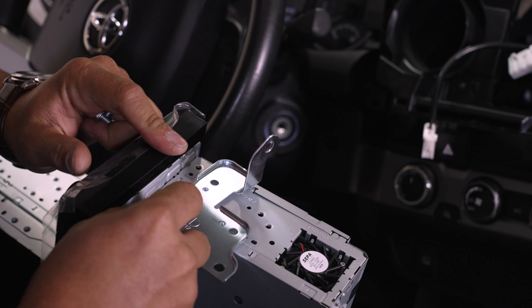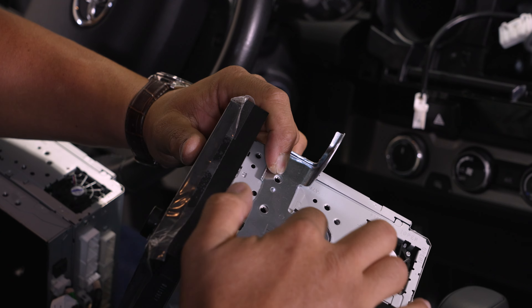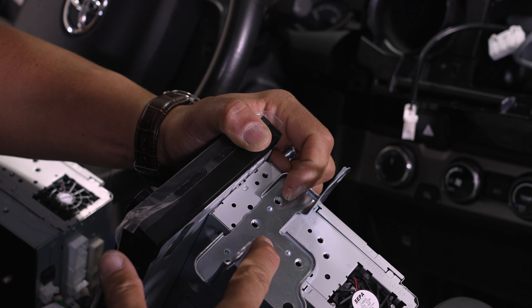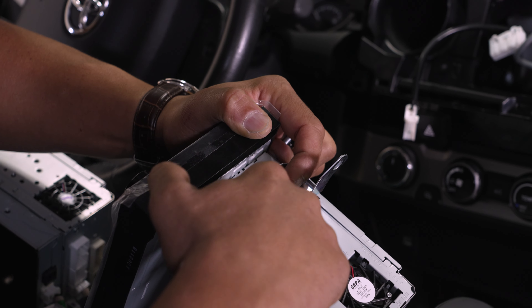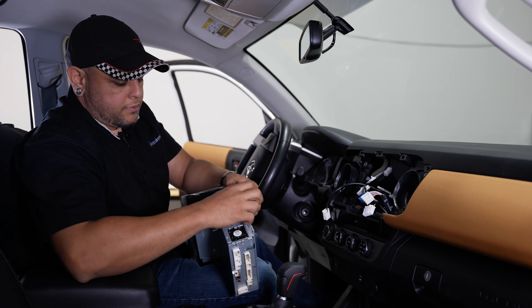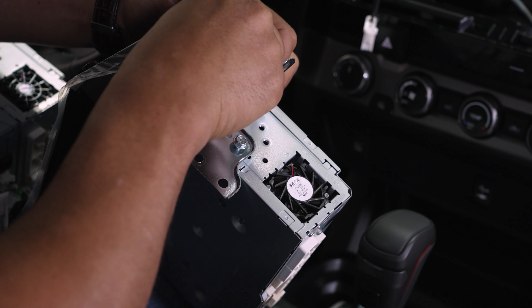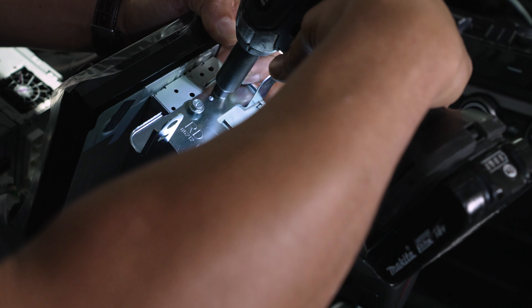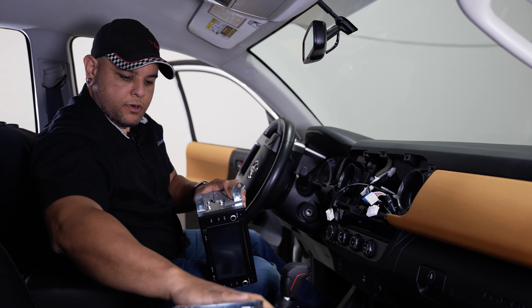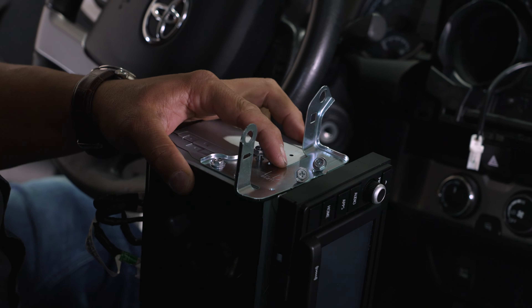Once you get the bracket off, keep it in the same orientation that you pulled it off in. When you place it on the side of the new radio, you'll see everything lines up. There are little indentations on the bracket itself that'll fall into place and keep it from wiggling around — that's how you know you found the right screw hole orientation. We'll use those same bolts to reinstall the bracket. We'll flip it over and do the same thing for the other side.